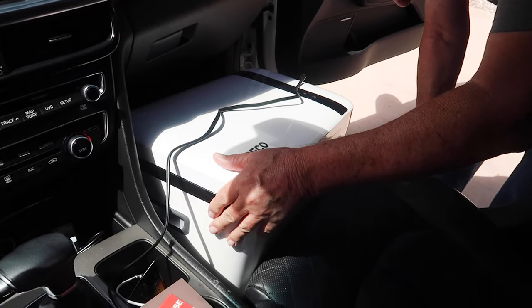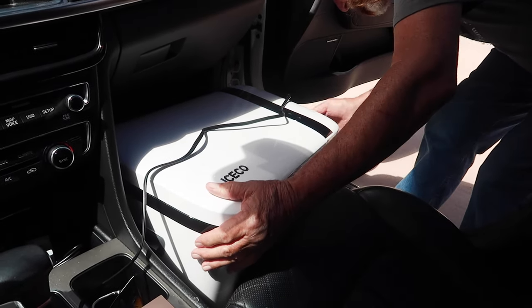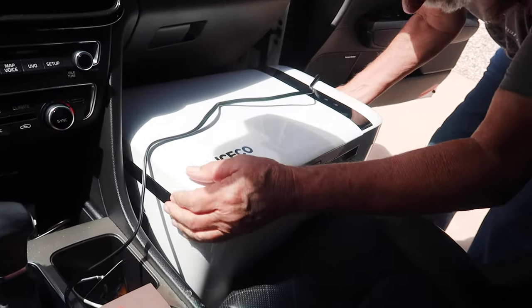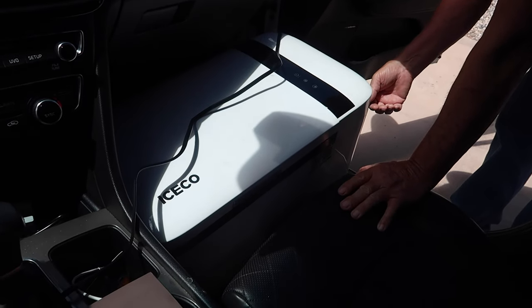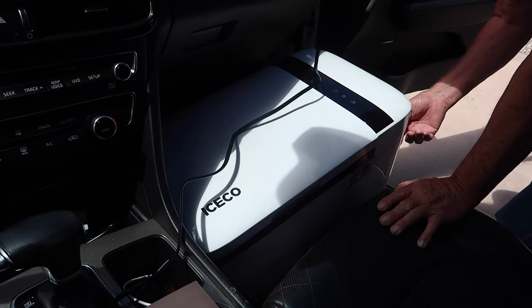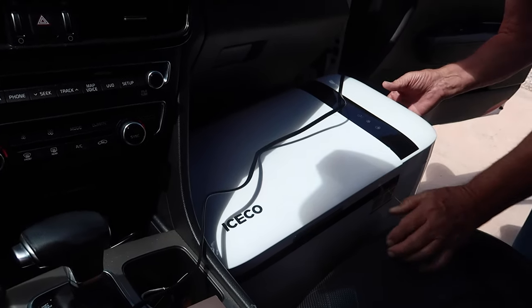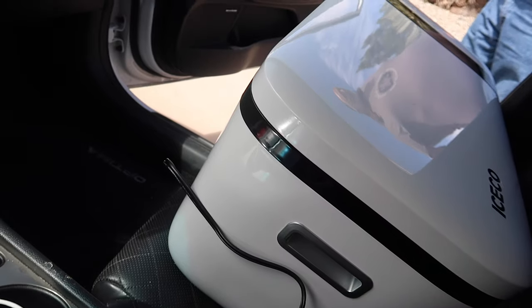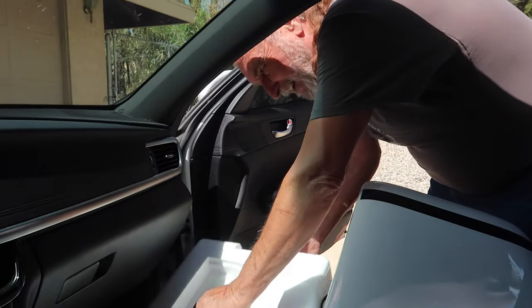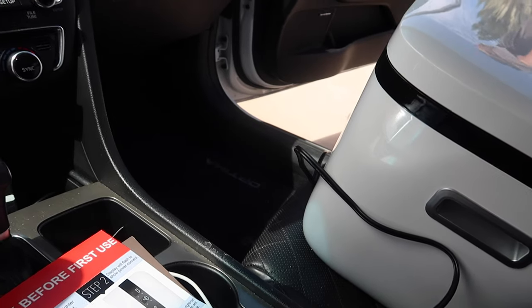It's going to have to tilt like that — we'd have to raise it up. That might actually be better for opening the door, but I wouldn't be able to get into my glove box. Let me see if I can find a board. Okay, back to square two.